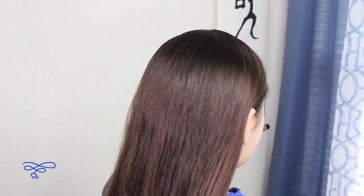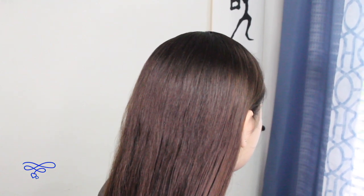Today we're gonna be showing you guys how to do a rope accent side ponytail. This is quick and easy, so let's get started. Anything I use in this tutorial I'll leave a link in the description box below.